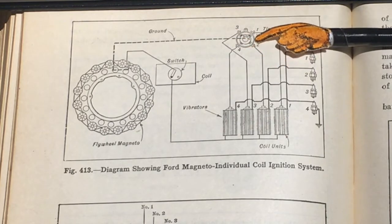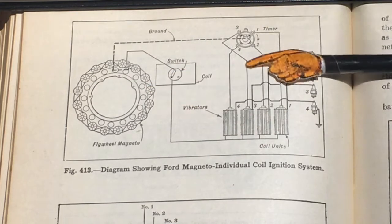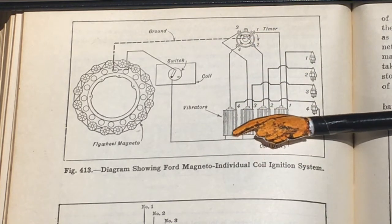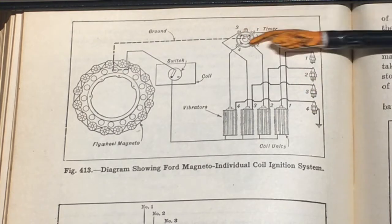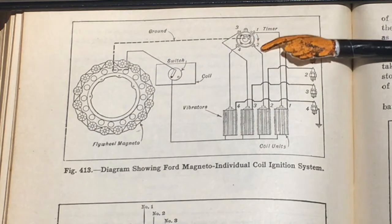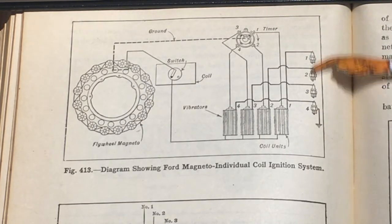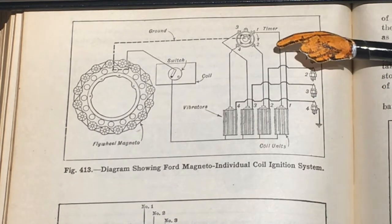Here is the timer assembly itself, which is cam-driven. It applies the ground to the system — the hot side comes in to the primary coil, and the ground is applied via the timer or commutator assembly. It's essentially the distributor, though operating on the low-tension side of the circuit. I think this is essentially a multi-spark discharge system — I can't see it delivering just one spark during the duration of the switch going around. It's a multiple-spark system, and apparently it worked fine — 15 million units later, somebody got it right.